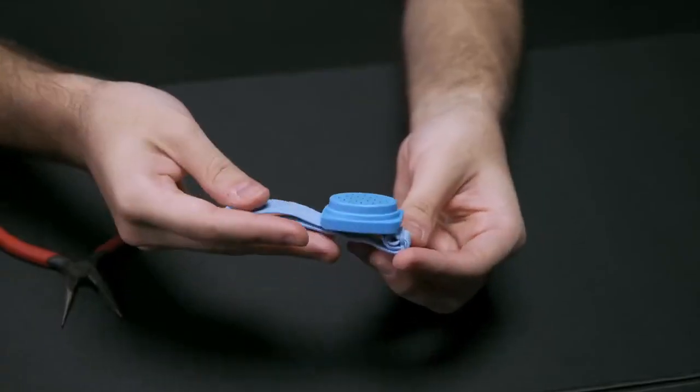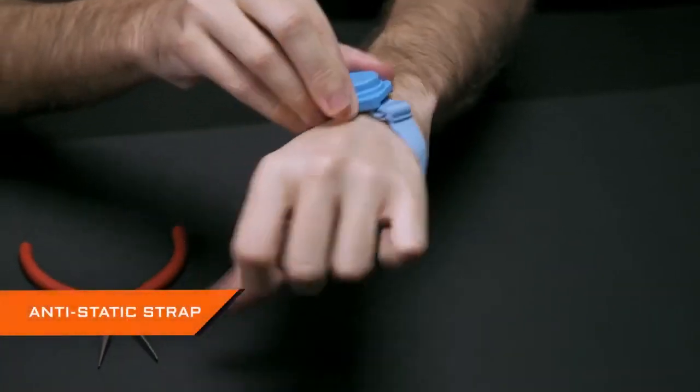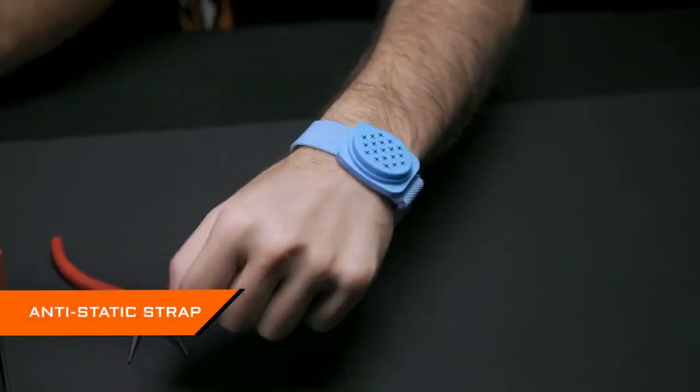Another thing to keep in mind is that PC components are very vulnerable to static electricity. Make sure you have worn an anti-static strap on your wrist before touching any parts.